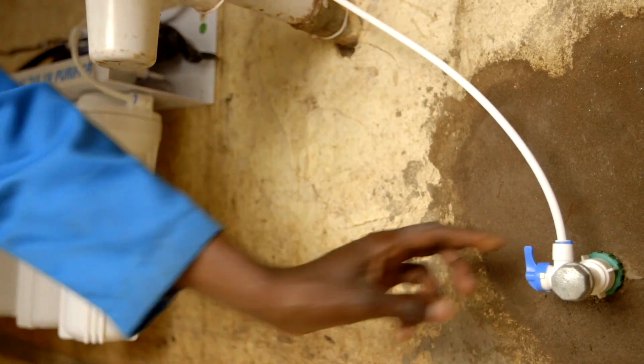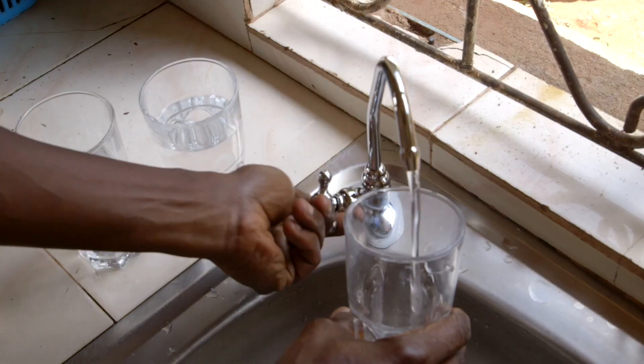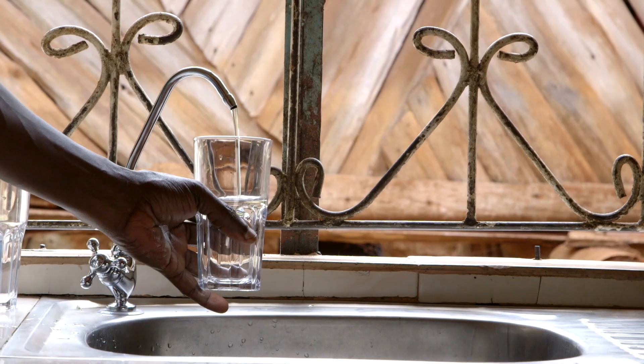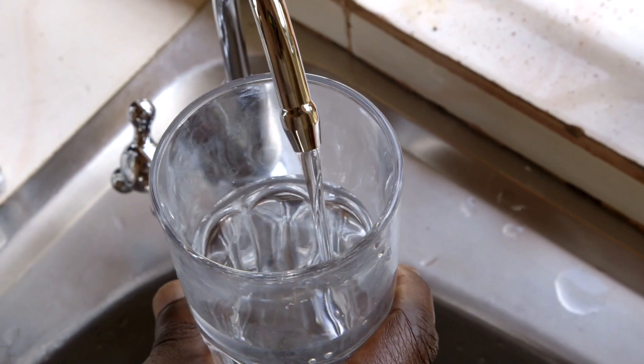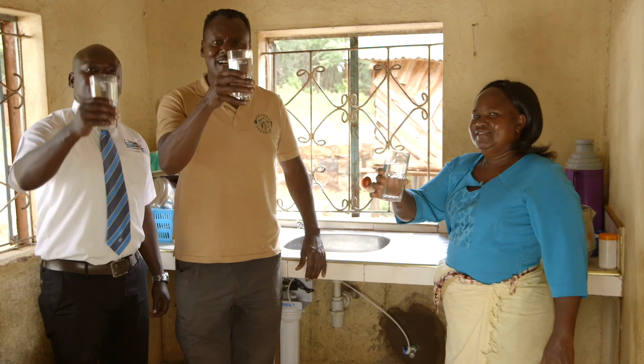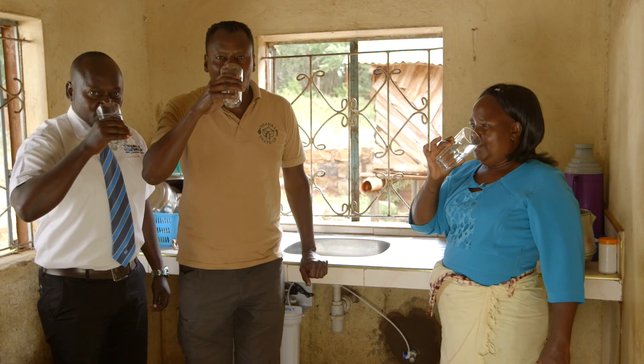Now that the daily UV purifier is in place, Elizabeth won't have to use tablets to treat her water anymore. And look, she even has a water tap, so she won't have to pour water into her jerry cans. Time to test the purified water — crystal clear and delicious.